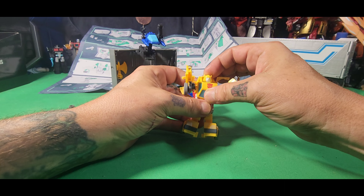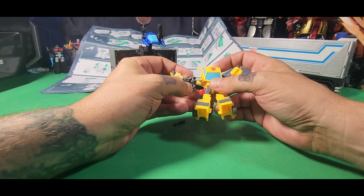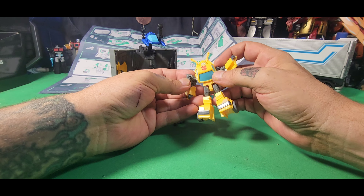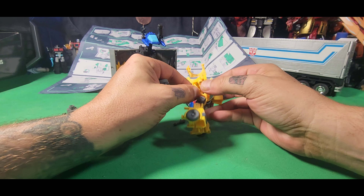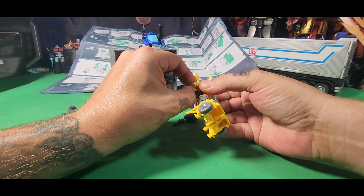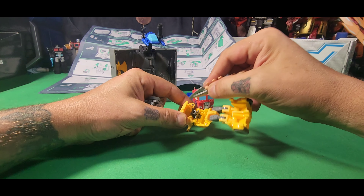We're going to lift that piece up and move all this back to reveal Bumblebee's head. Hasbro and its ball joints — all it wants to do is fold in on itself, and there goes the other arm.